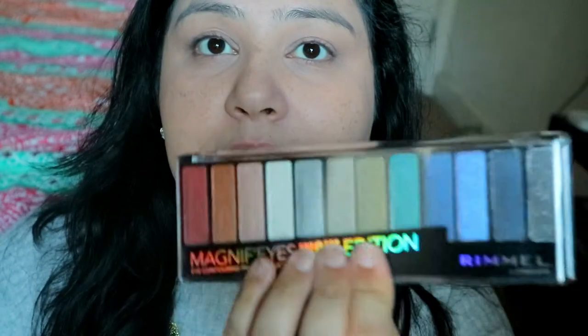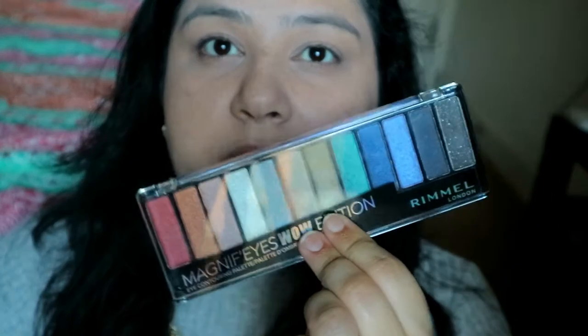This one is like a really nice everyday palette — I'll say everyday because it's got very nice neutrals on this side and then a few dark ones that you can do at the end as well. I was really looking forward to this, but for today I think we will play with this palette and see how we get on.